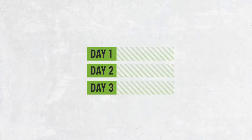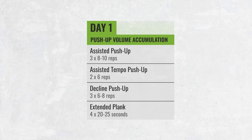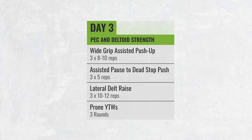Each day is broken down with a slightly different adaptation. On day one, we focus on building the accumulation of your pushing strength — getting in quality reps with a lot of different pushing variations. On day two, we focus on the triceps and your lockout strength, so you can drive through those triceps to lock out clean reps as you get stronger. On day three, we focus on the deltoids and the pecs, two of the primary movers in this exercise. These muscles play a very important role in both the eccentric and concentric loading pattern, so strengthening them is key for success with this program.